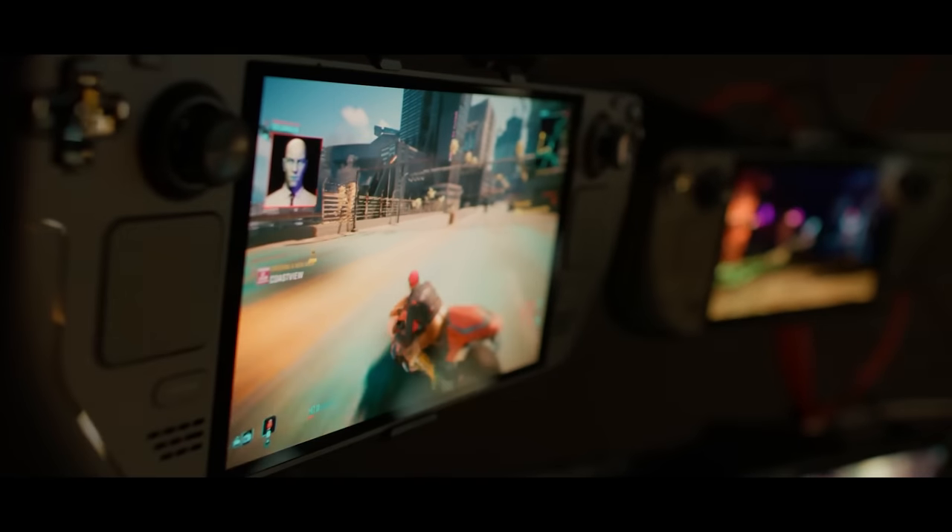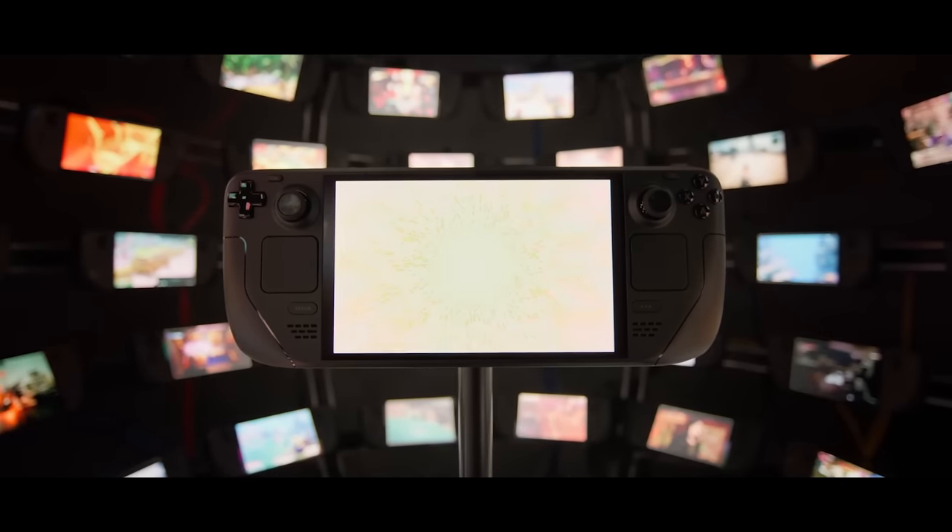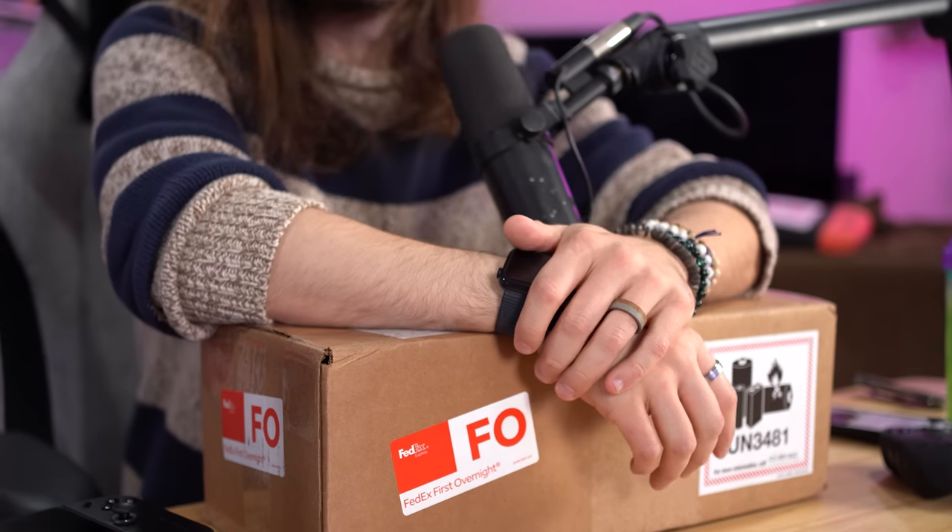As I sit here right now, the Steam Deck OLED was revealed worldwide yesterday. And here's mine. I want to give a big thank you to Valve, who hit me up a few days ago and said they were gonna send me something secret and special, but couldn't tell me what it is.